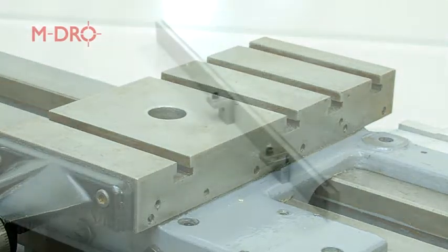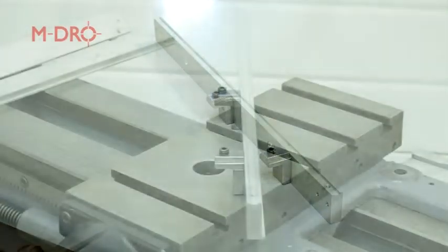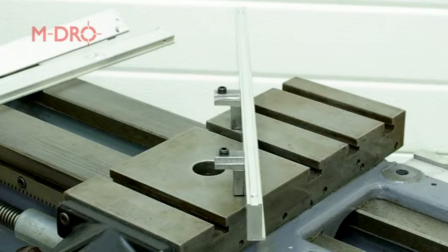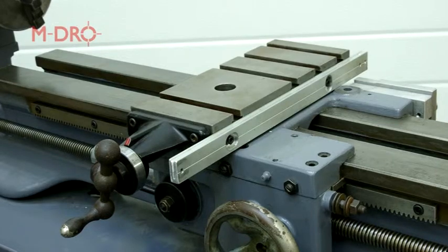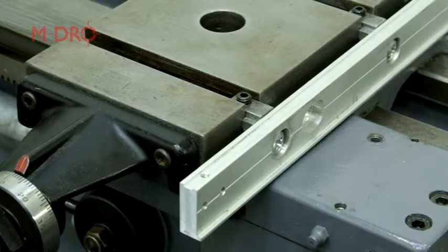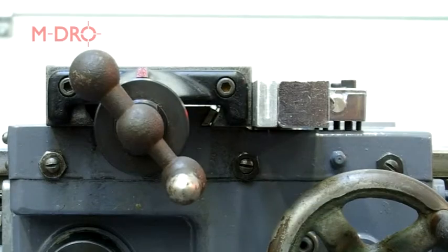Firstly we manufactured two T-nuts from steel angle which were tapped for grub screws. The aluminium bar was then attached to the T-nuts ready to be bolted to the cross slide. The aluminium bar can now be slotted into position and secured with the grub screw. With the bar in position, clocked and adjusted, the scale can now be bolted in place and checked to be parallel.